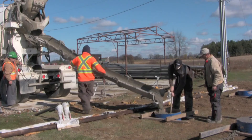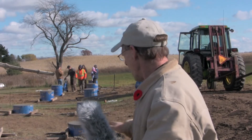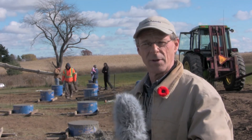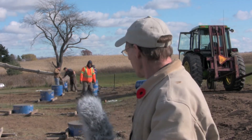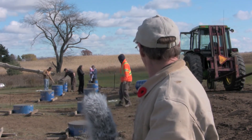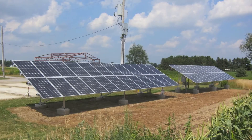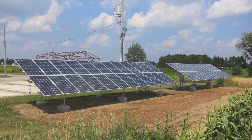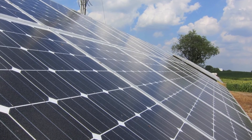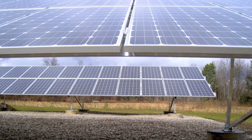We'll trowel now for a little while so that the tops of the tubes are all very nice and smooth, and we'll check them with our laser again to make sure everything is at grade. We can add or take away a little bit of concrete if need be, and I'm happy — I'm happy we've reached this point. We'll see you next time.